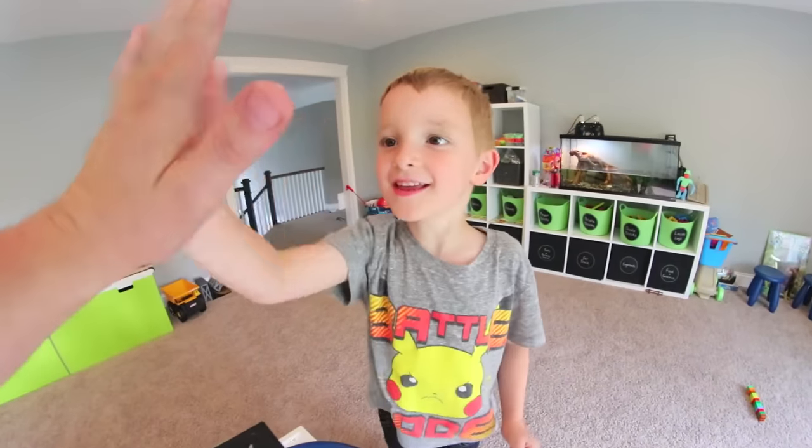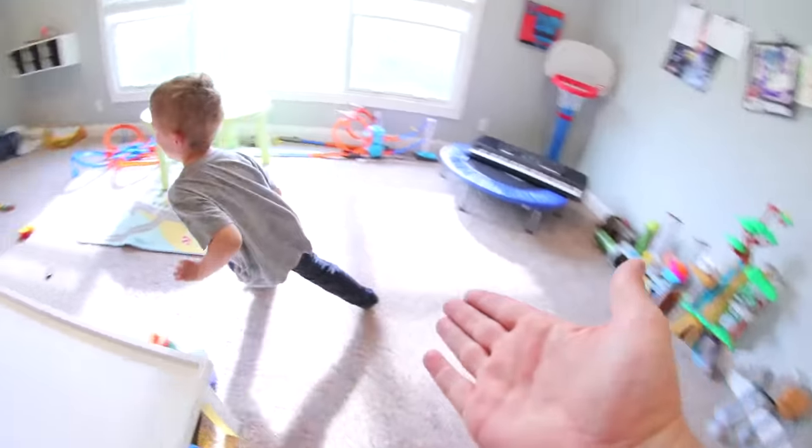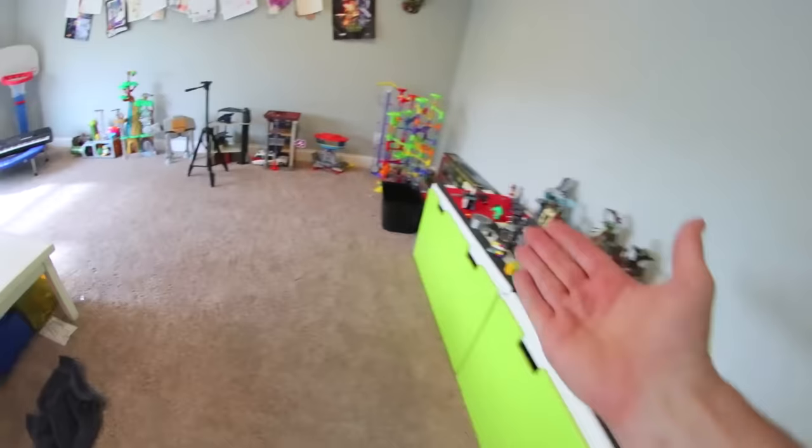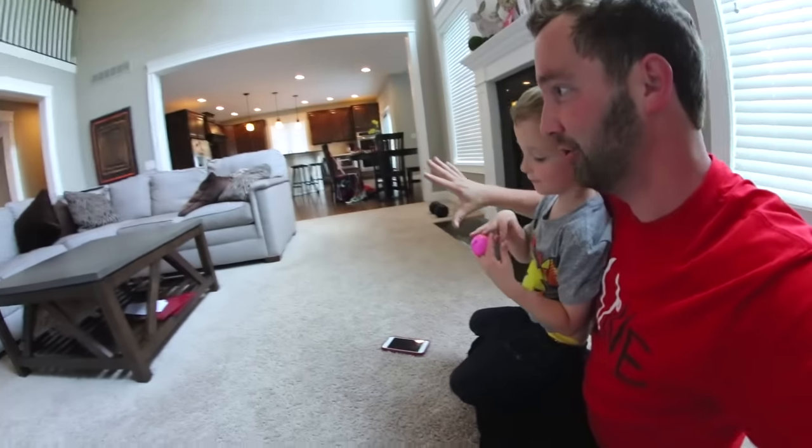Yes! Yes! You did it! You get tickled. Do you want to get tickled? Why would you want to get tickled? I'm just going to keep running in circles. Dude, you did so good. We had to come downstairs because it's like 85 degrees upstairs — it's super hot.